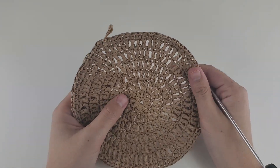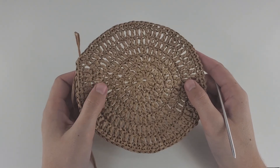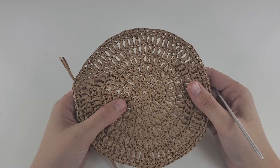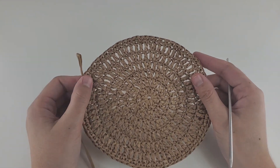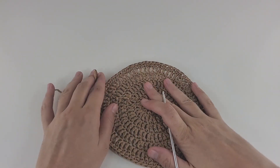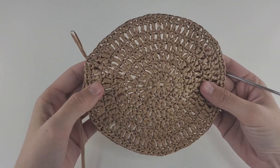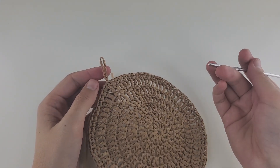At this stage you can optionally steam, iron, or starch this circle — I have a video on how to do it. This is a good point to iron because after this we're going to work on the hat sides. In the next round we will do 78 stitches again, and it will be one more round of single crochet. Make one chain to start this round.